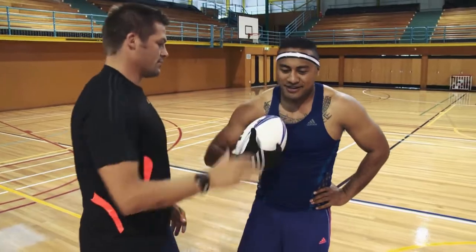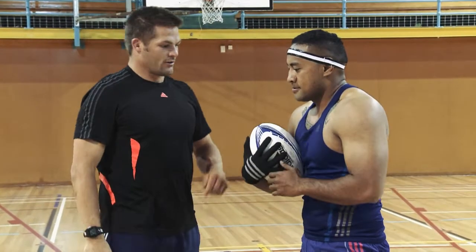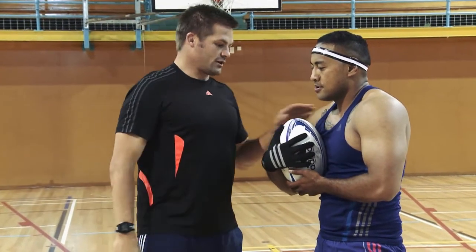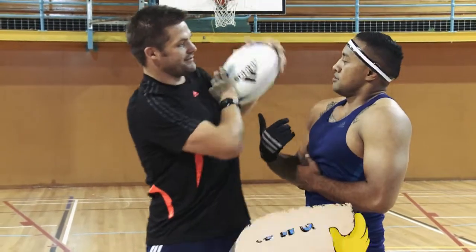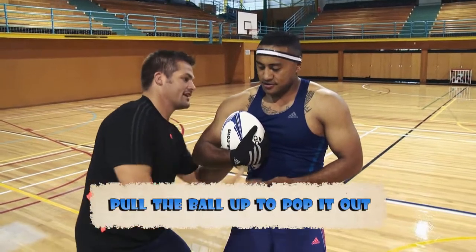So you hold on to the ball. If I'm just going to wrestle with you, it's going to be quite hard, isn't it? So the way we want it to come out is either down or up. So if you're a little bit taller, a good way to get in there and pull up like that. It's quite hard to hold on to. Or if you're a smaller guy, you can get in under there.